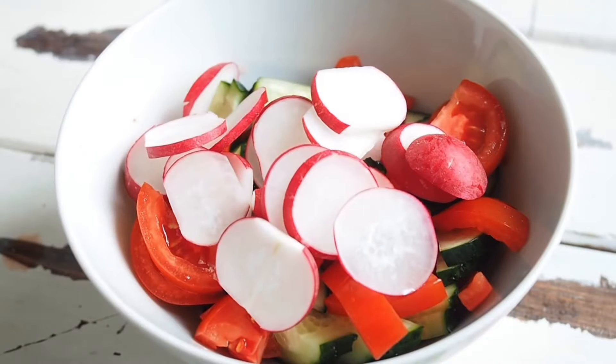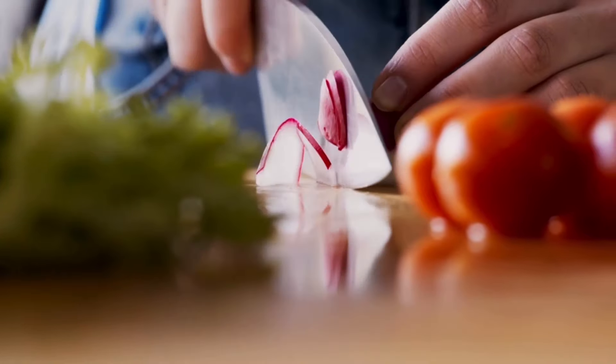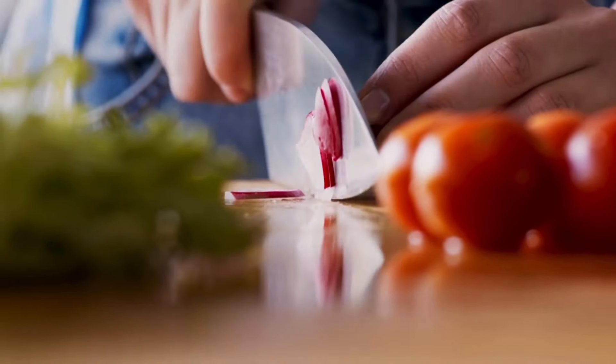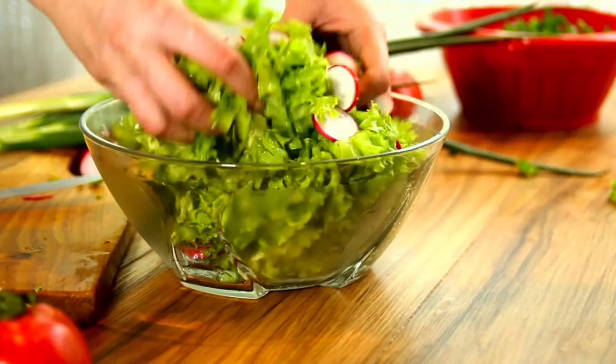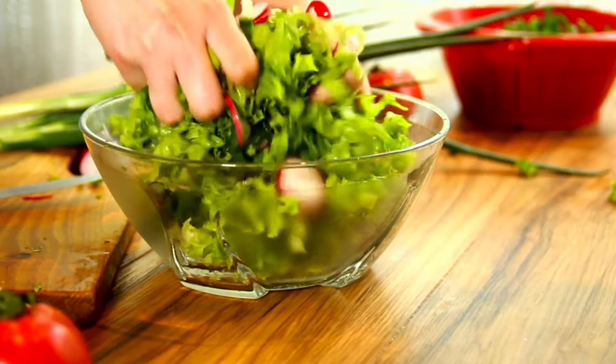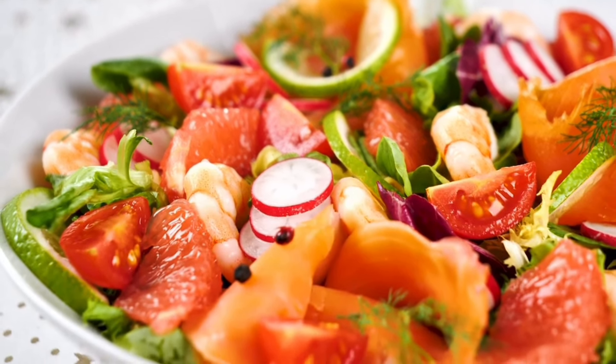Radish is one of my favorite root crops. I like it for the bright colors, the sharp taste, and also the speed of growing — it grows so fast. In just a little bit over a month I can have a beautiful harvest of spring or fall radishes on my table.